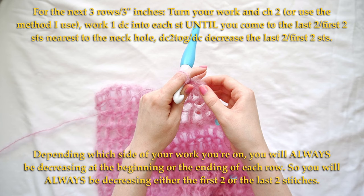We're going to work one more row and decrease the same way — when we reach the last two stitches of the row, double crochet those together. That's it for the right side.